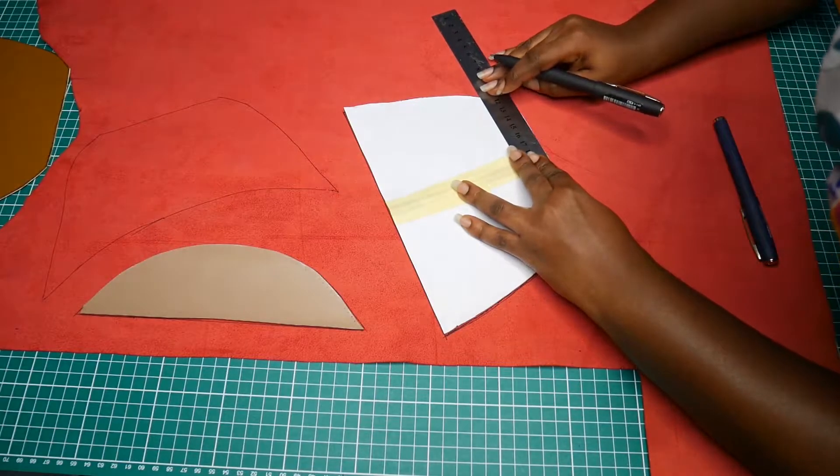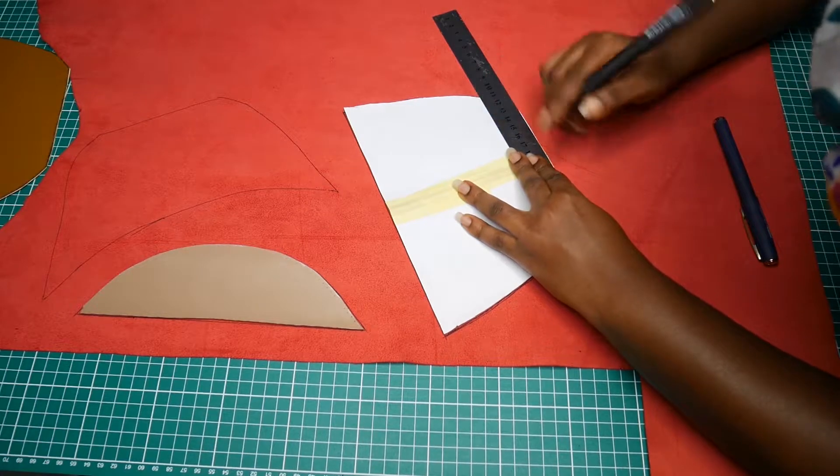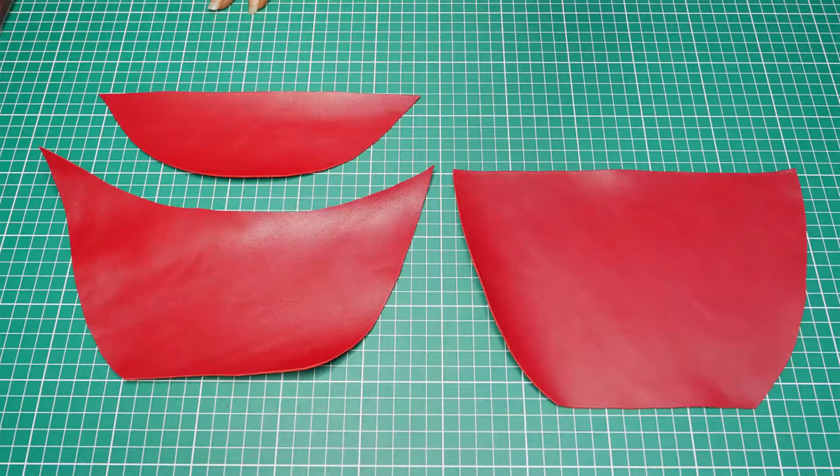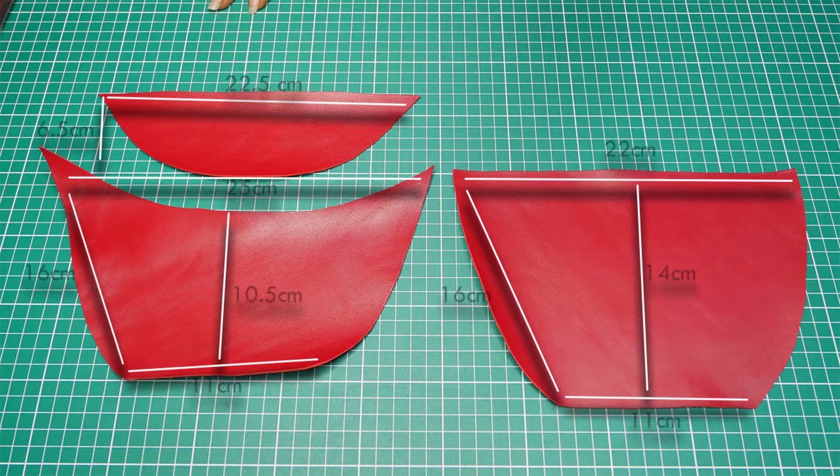So I created the templates already and I'm just tracing them out on the leather before I cut them out. These are the pieces I cut, and these are the dimensions. I had to make a lot of alterations for them to fit perfectly.